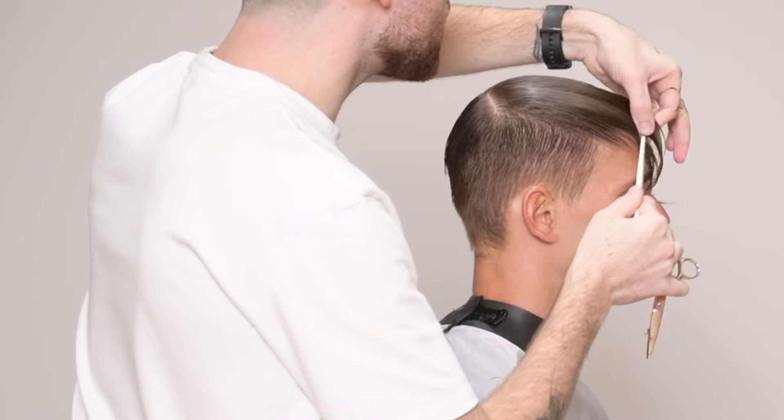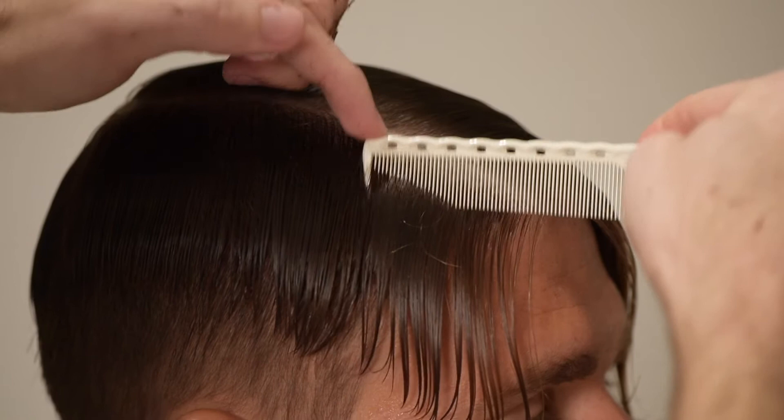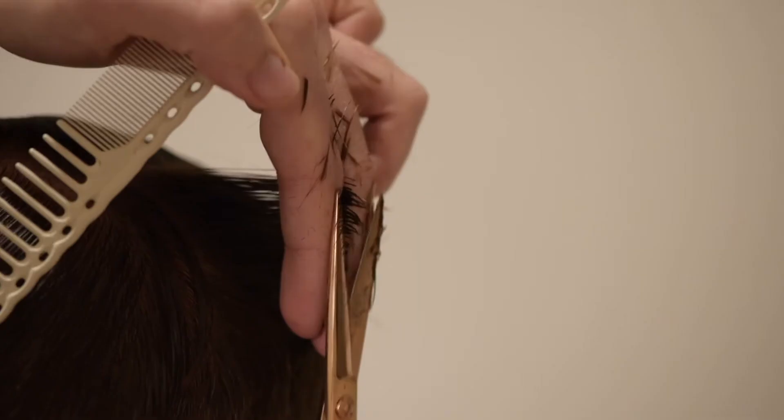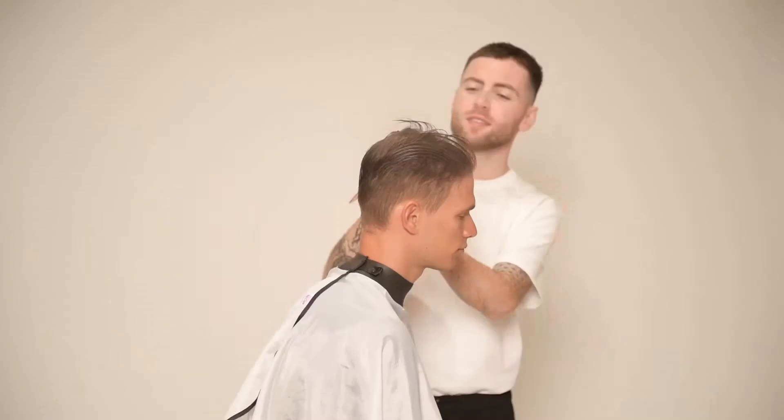By following this method I'm going to be left with a disconnection or overhang through the corners. I want to create a technical disconnection but not through the entire panel. Halfway between my profile guide and my shape guideline I'll take another section, separate the fringe, and split the remainder of the hair into sections which I will pull out square and cut out the disconnection, leaving me with more length on the front.